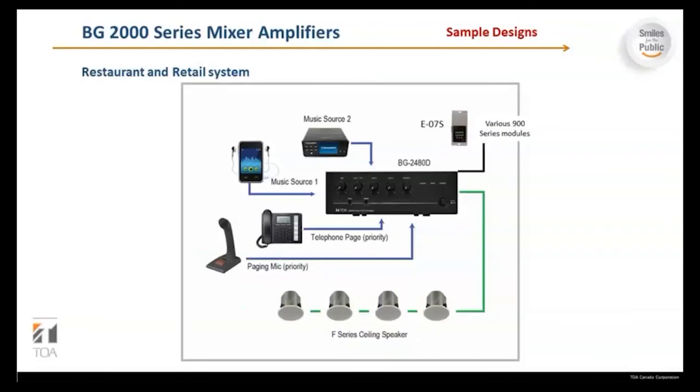Here is another example of how the BG2480D can work. You can have music source one, music source two, and telephone coming in as paging priority. An optional PM 660U paging mic can also go in and be set as priority. The BG2480D comes with a slot for various 900 series modules, and it outputs to F-series ceiling speakers.